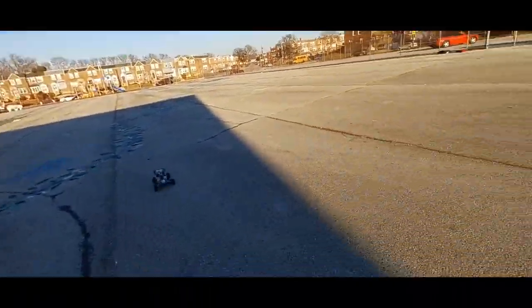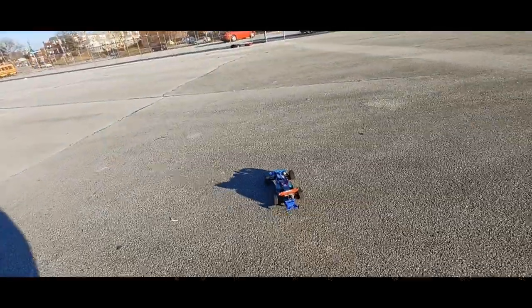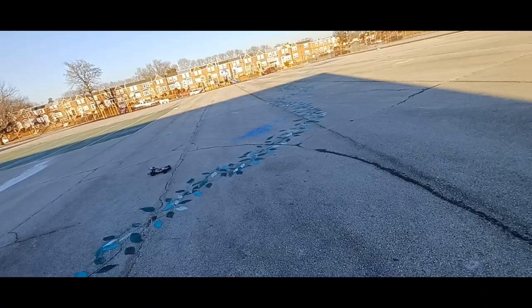Can't even drift with these tires. Let me throw that 3S in there real quick — be right back. All right, I got that 3S in there now, we're going to see what she can do.